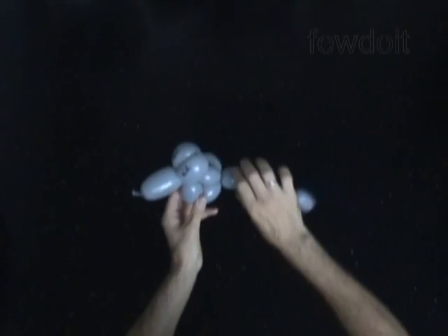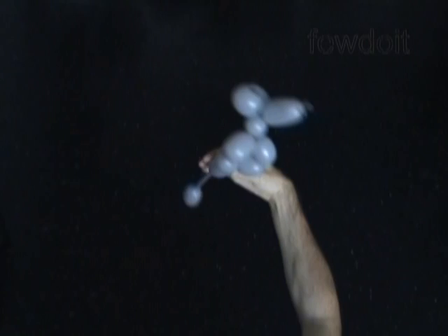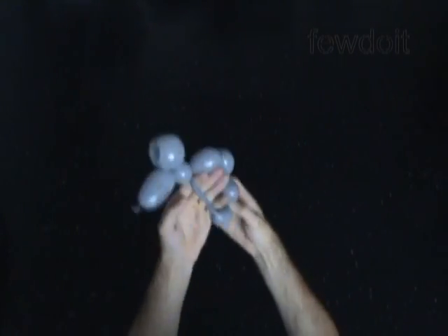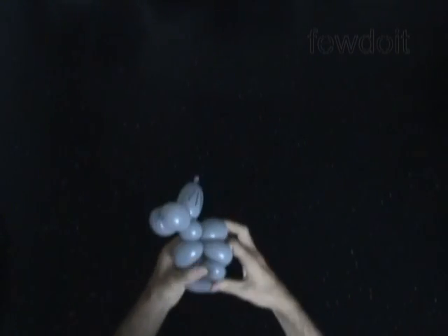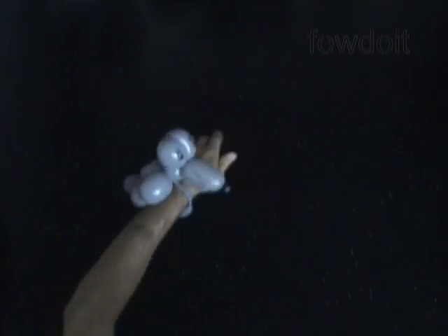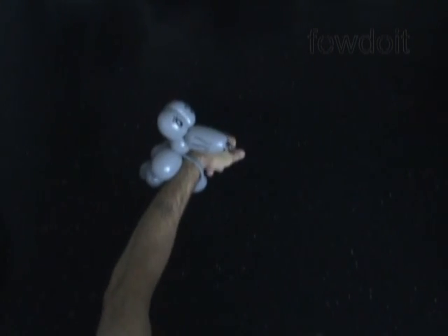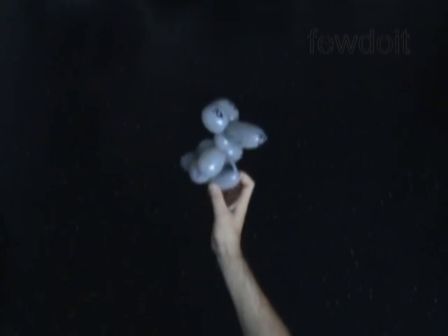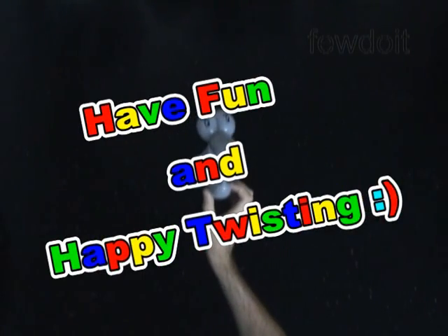Congratulations, we have made a one-balloon mouse! We can use this sculpture as it is, or we can use it as a bracelet. Wrap the mouse tail around your arm, then lock the free end of the tenth bubble between the neck bubble and the front legs. Stretch the tail slightly under the body, then lock the free end of the eleventh bubble between the rear legs and the body. Congratulations, we have made a mouse bracelet! Have fun and happy twisting!